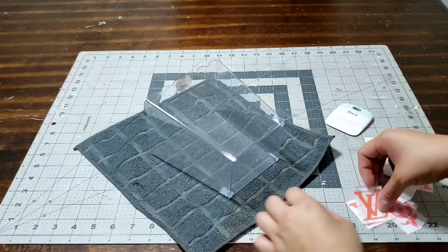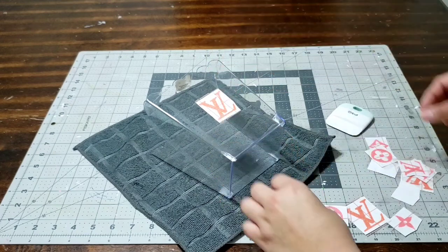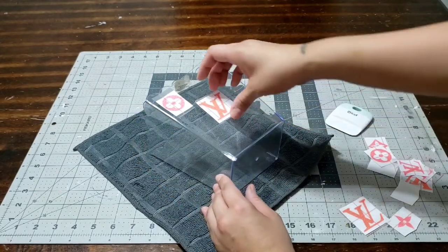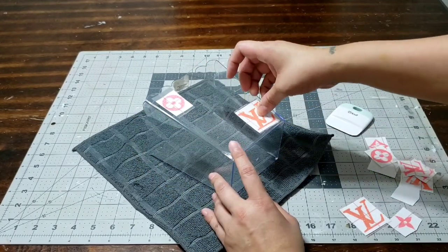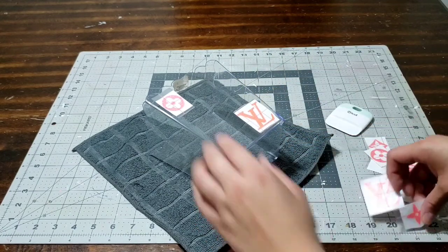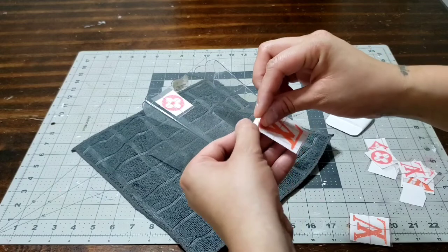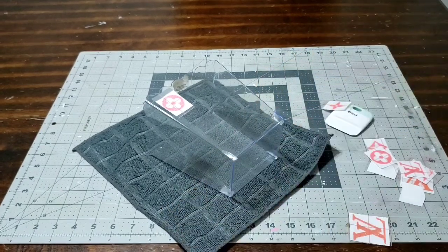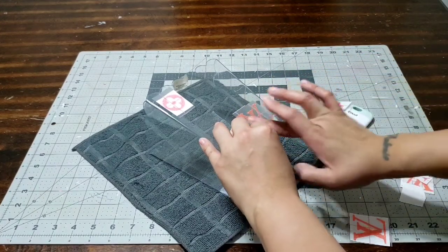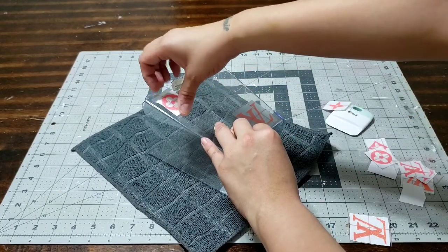Bring your basket towards you and start to see where you want to place everything. You can go ahead and just lay everything out to get a look and feel of how you want it, then add it. Once you have it where you want it, peel off the transfer tape and add it straight to your basket. Look at how easy that comes off — now I'm going to place it on there and press on it as hard as I can so it sticks nice and firm.